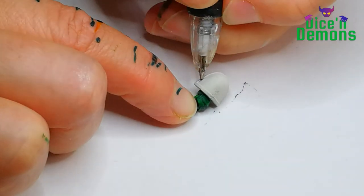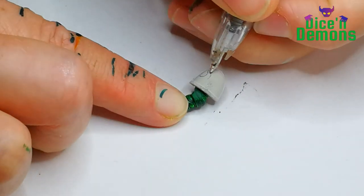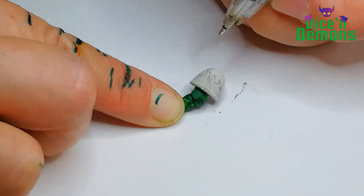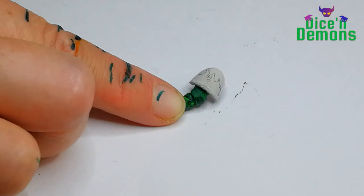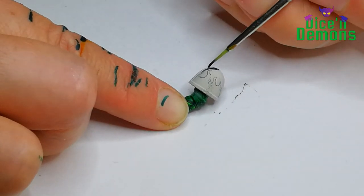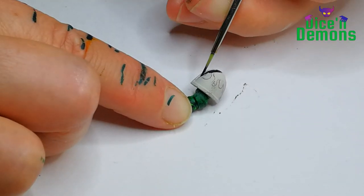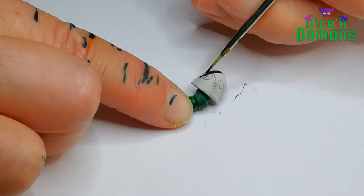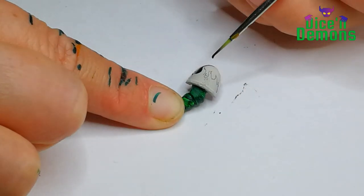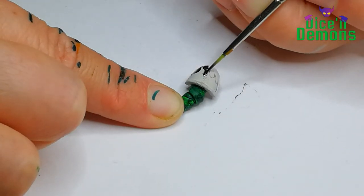I've decided that I want the shoulder pads to have a flaming design on them, and I quickly go over it with a pen just to make sure I get the design more or less the way I want it. I think it's a bit easier to draw with a pen and then go over it with a brush than to do it completely freehand with a brush without any prior drawing.